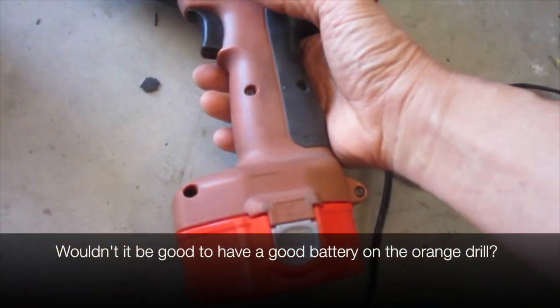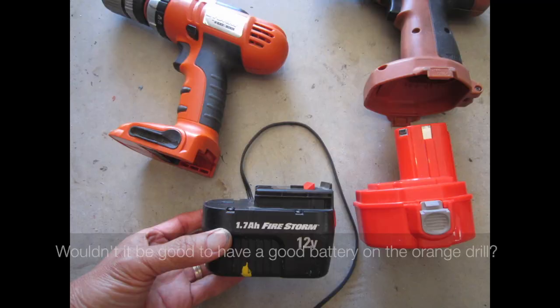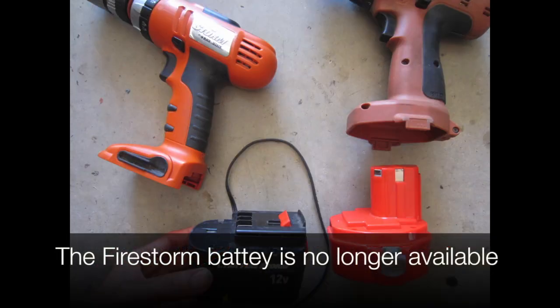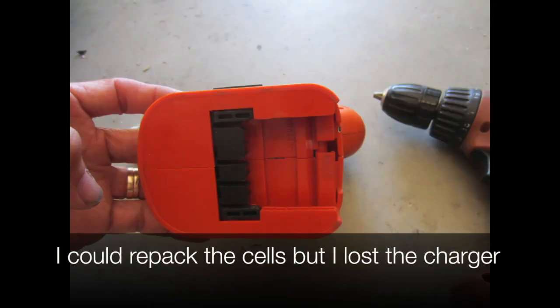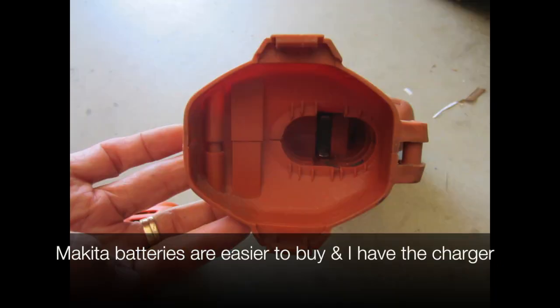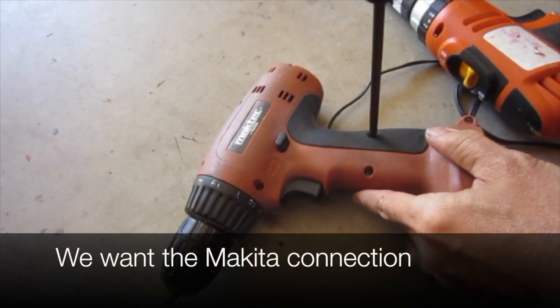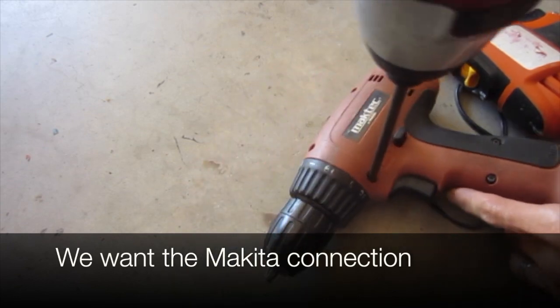Wouldn't it be good to have a good battery on the orange drill? The Firestorm battery is no longer available, and I could repack the cells but I lost the charger as well. Makita batteries are easier to buy and I have the charger. Wouldn't it be good if the orange drill could fit the Makita battery? We want the Makita connection.